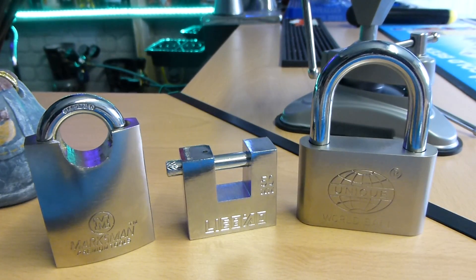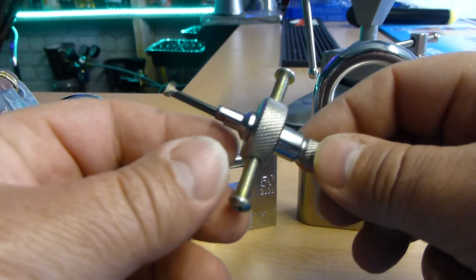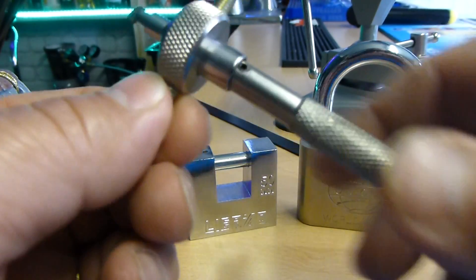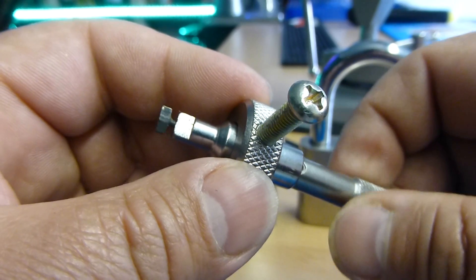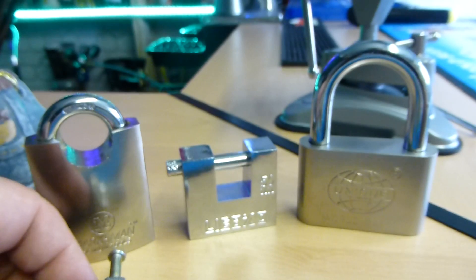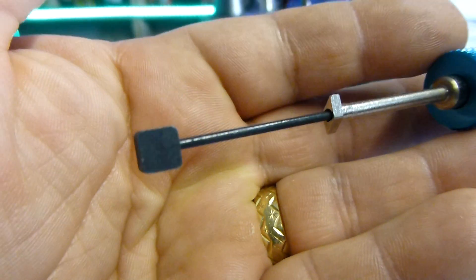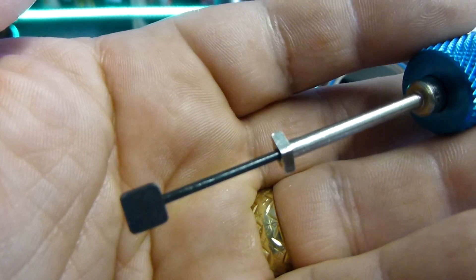I couldn't pick these previously because I didn't have any picks for them, but today I've had a couple of picks come through the post — some Chinese ones, pretty cheap. That's the top tensioning tool, so it tensions at the top and picks the discs with that part. And we have a bottom tensioning tool which tensions at the bottom and then that part picks the discs.